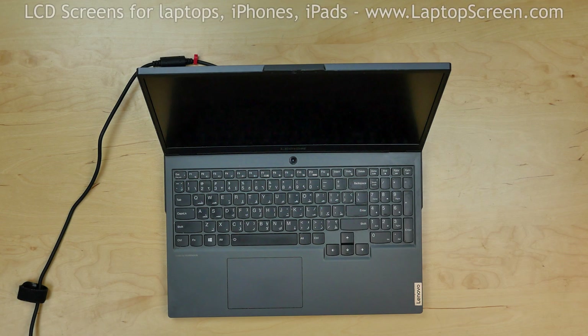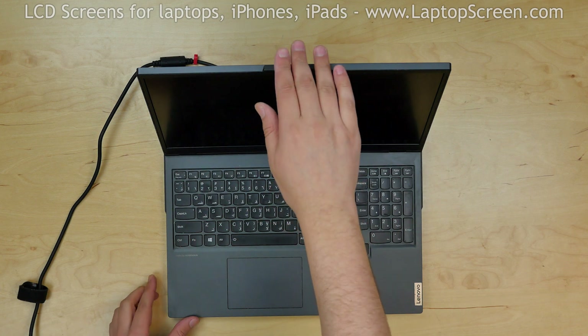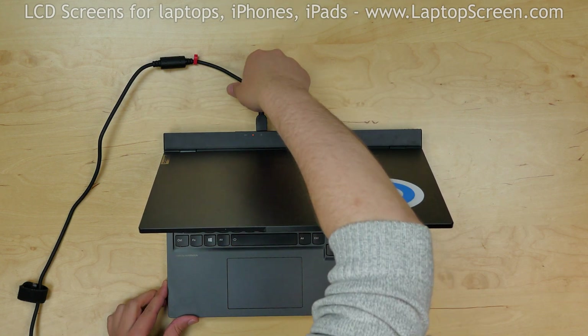This is a guide on replacing a screen on a Lenovo Legion 5, model number 15IMH05H. To begin, turn the laptop off and disconnect the power cord.